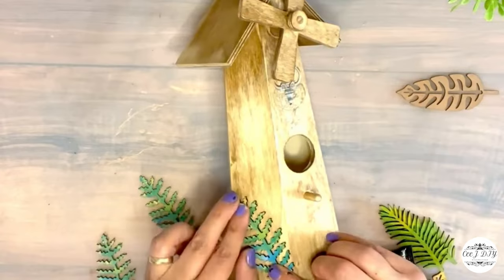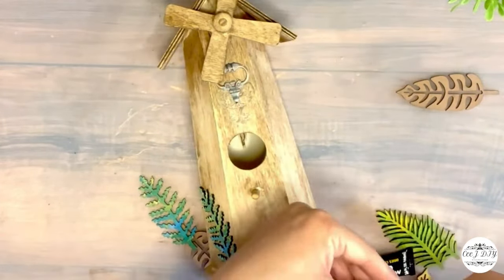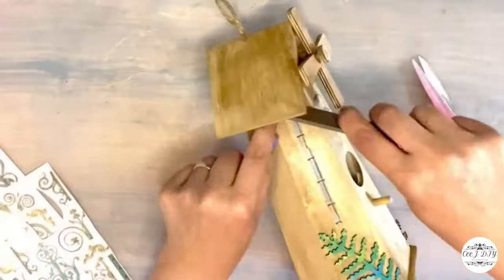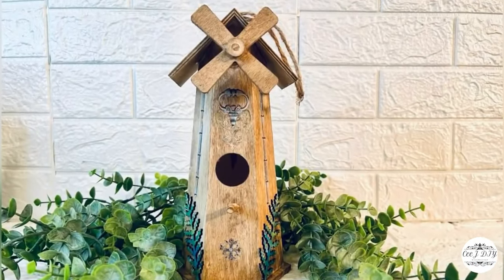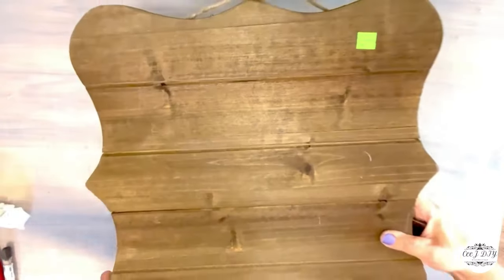I added two leaves on the side, and I think the antique wax with those leaves brings such a beautiful farmhouse look to my windmill. I also added borders from my transfers and a flower on the bottom — not even five minutes, but this windmill looks super beautiful.